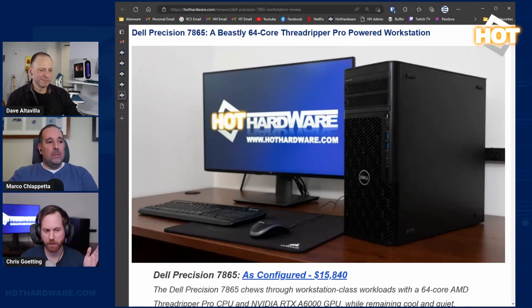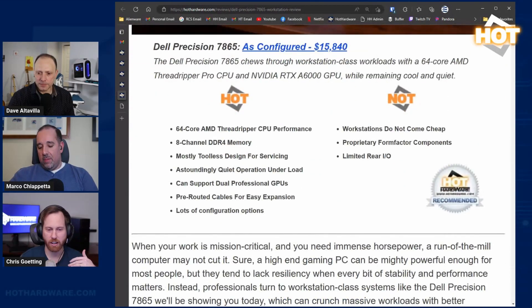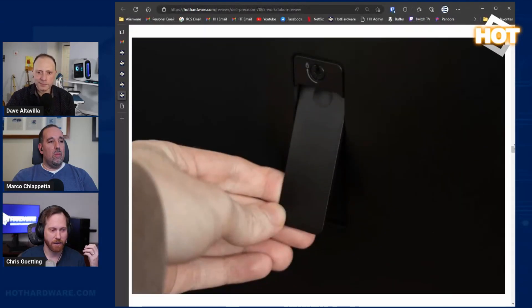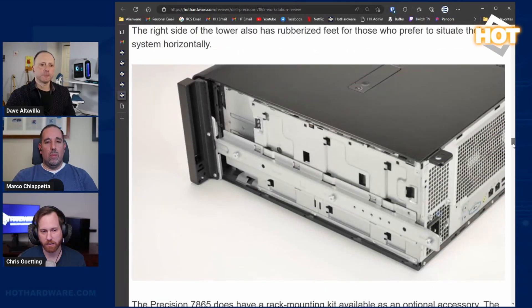The Threadripper Pros were initially a Lenovo exclusive for a very short period of time, but they've since opened up to other manufacturers, including Dell. The Precision system is very well put together — working inside it feels like a server because it uses very similar components and tooling, even down to the side latch, which is the same as you'll find on top of a server to open the chassis.